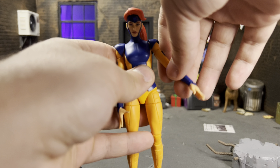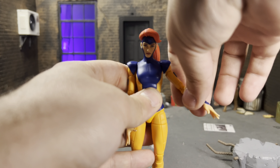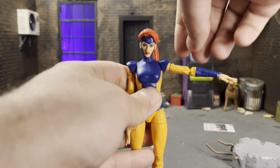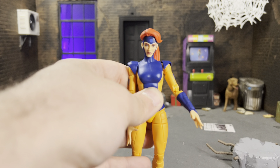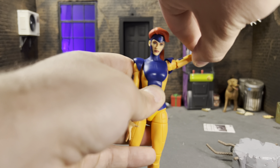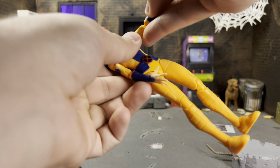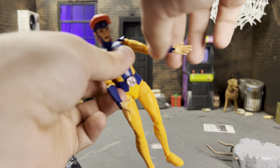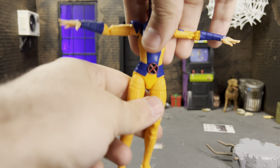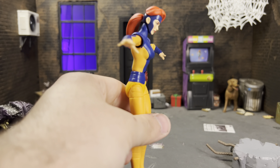She has the stormtrooper-type shoulder cap pieces like we saw in the Black Series — those can rotate all the way around with her arm, which is really nice. They're not sculpted in place like the VHS one, which is great. She has bicep swivel, her arms go out a good distance, double jointed elbows, and all of her hands go back and forth and of course rotate.